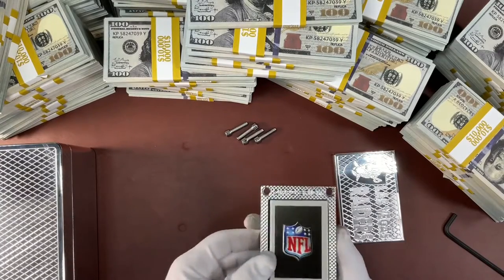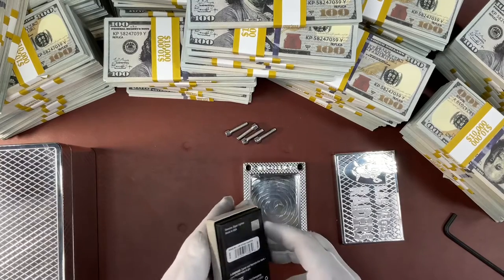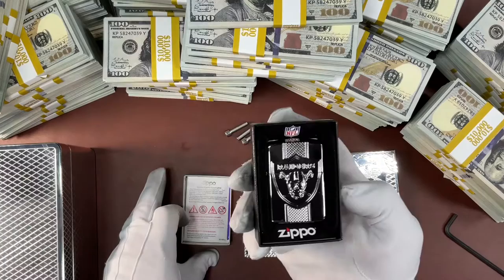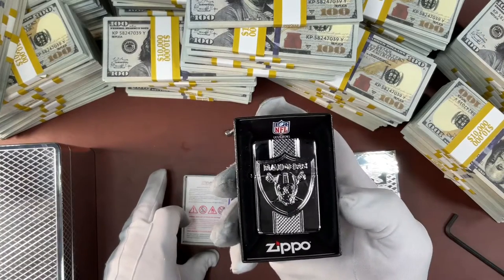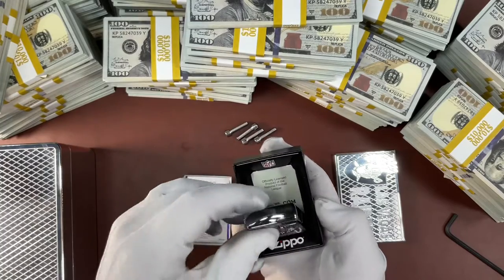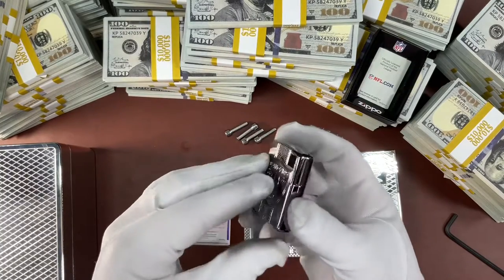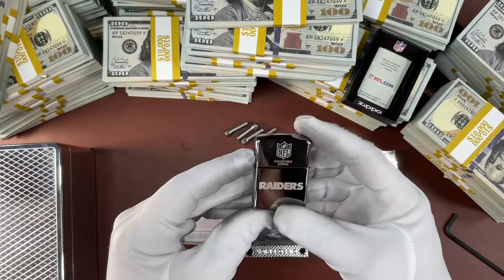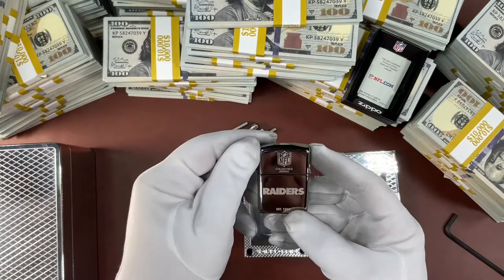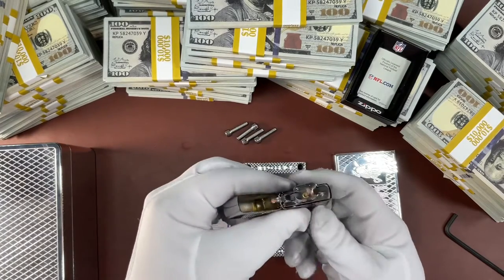We chose a specialty Zippo lighter for this. This is not a lighter that we did anything to — this is directly from Zippo. This is one of their armor plate, super machined lighters. Zippo did a very nice job on this. The back has been laser engraved — that was engraved by Zippo, not by us — and yes, this is an NFL registered item.